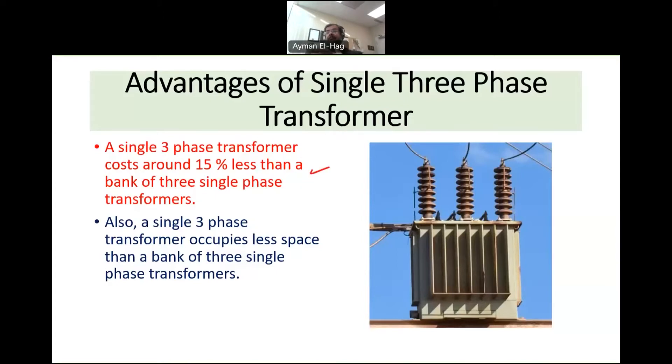Second, the space: having three different units takes more space than having just one single unit. These are the two key advantages of having the transformer as one unit.